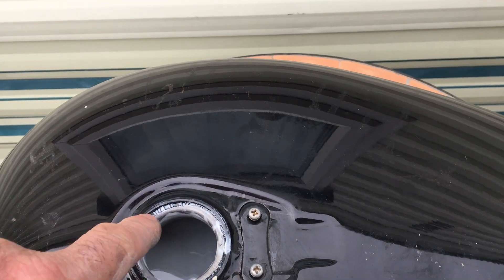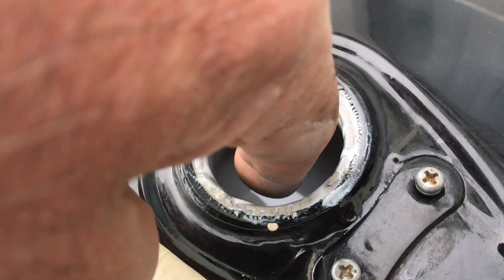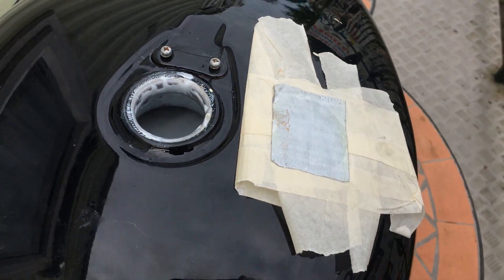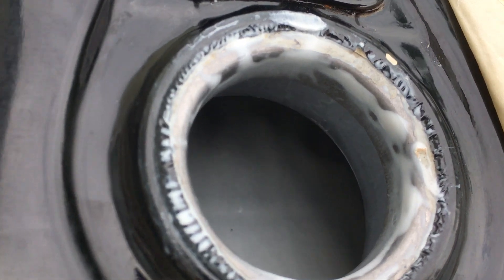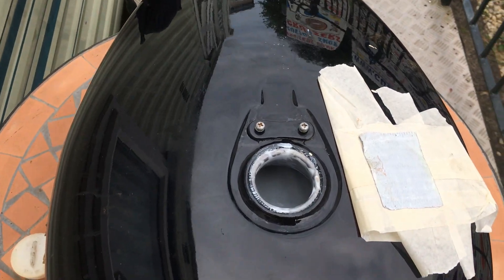this here needs to be done with a paintbrush. It's got to be painted because when you roll it upside down it doesn't actually get in here. But that you can finish off later. This is to get the main tank done. As you can see all the inside is completely covered. So if you're interested, give us a call.